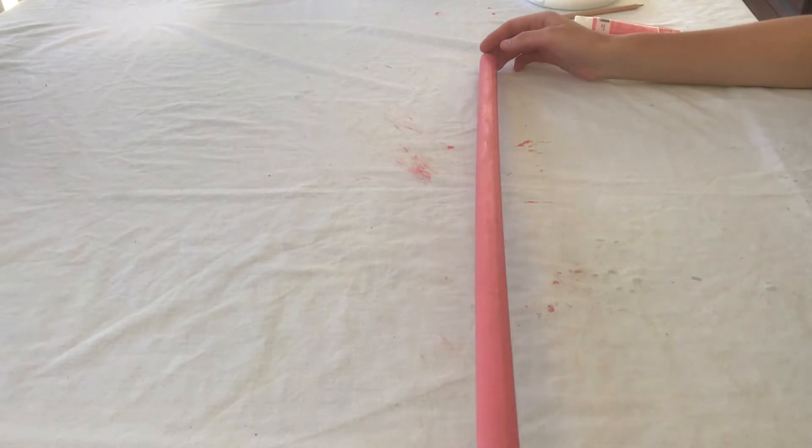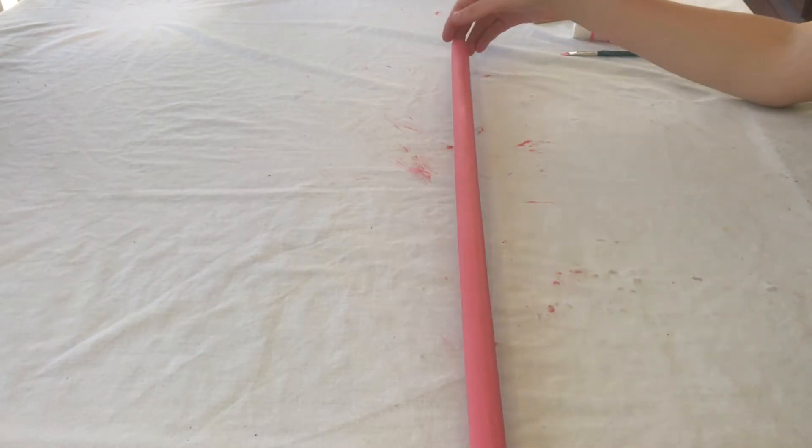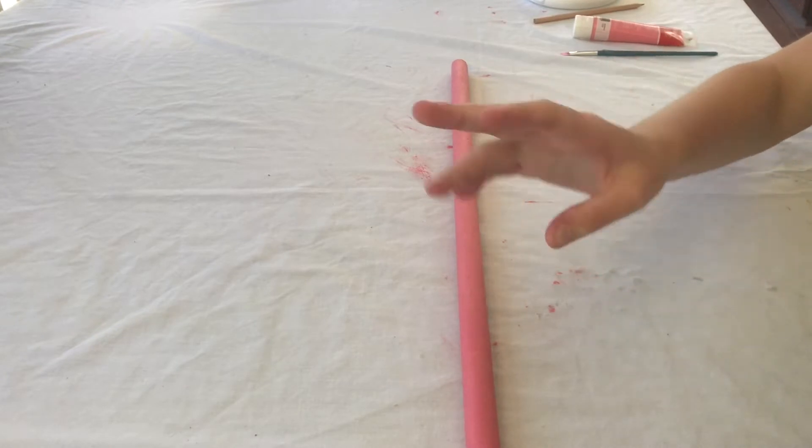So guys, right here I've finished painting the base of the wand. It took two coats of paint to do.